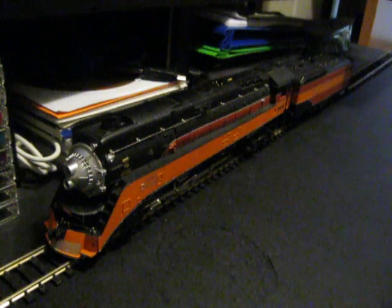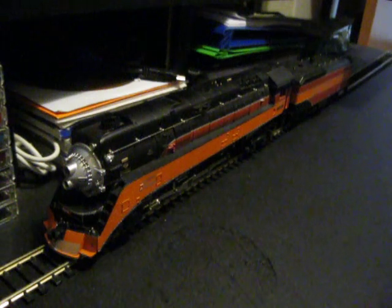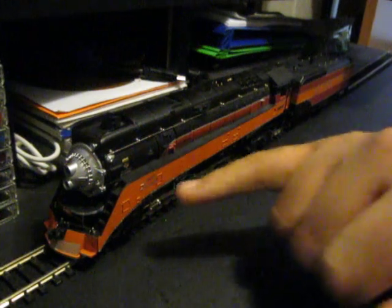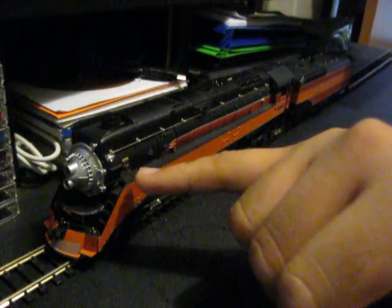The only problem I have with it is that it's not number 4449 — it's 4446. However, I cannot deny the fact that it's a smooth runner, it is really detailed, and it just looks nicer than the older Bachmann models. For example, the builder's plates — they're colored in. On my older one, they're not. I actually took some yellow paint on my old one and applied it to the builder's plates.